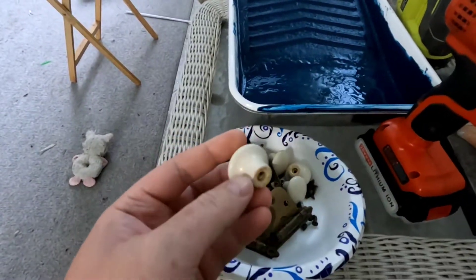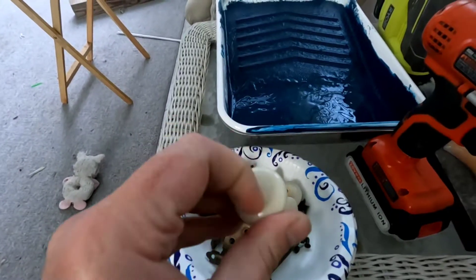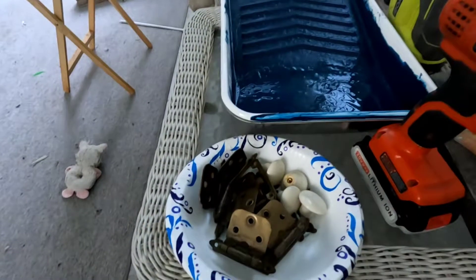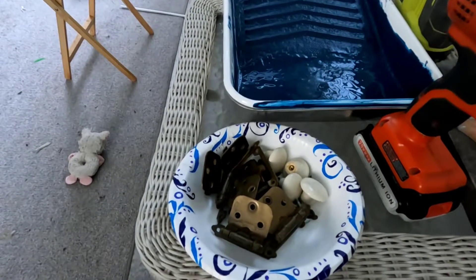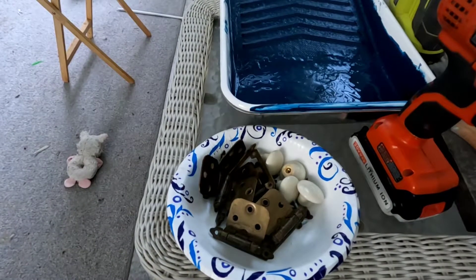You can get new hardware, or you can paint it. In this case we just cleaned it up — it has an antique brass look, and I actually like that aged antique brass look, so we're reusing the old hardware. I was going to update the knobs — they're like porcelain, really old knobs — but I didn't want to mess with sanding and painting those, so I just picked up some new pulls from the hardware store.